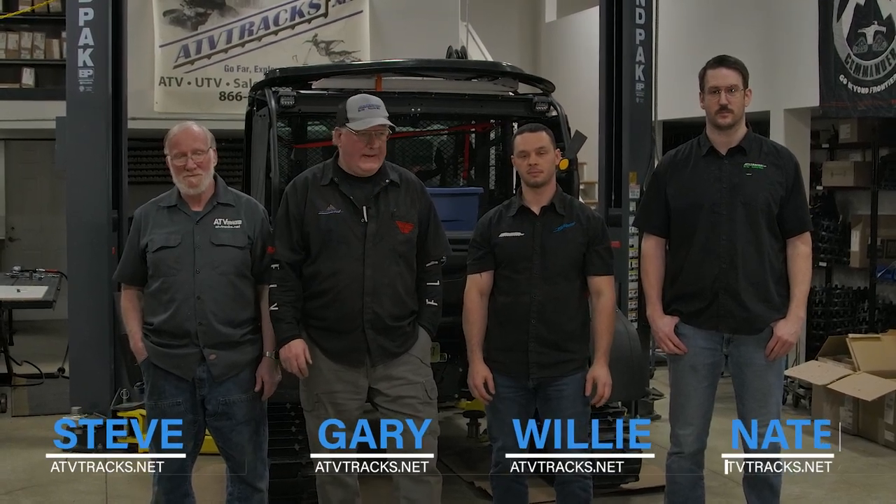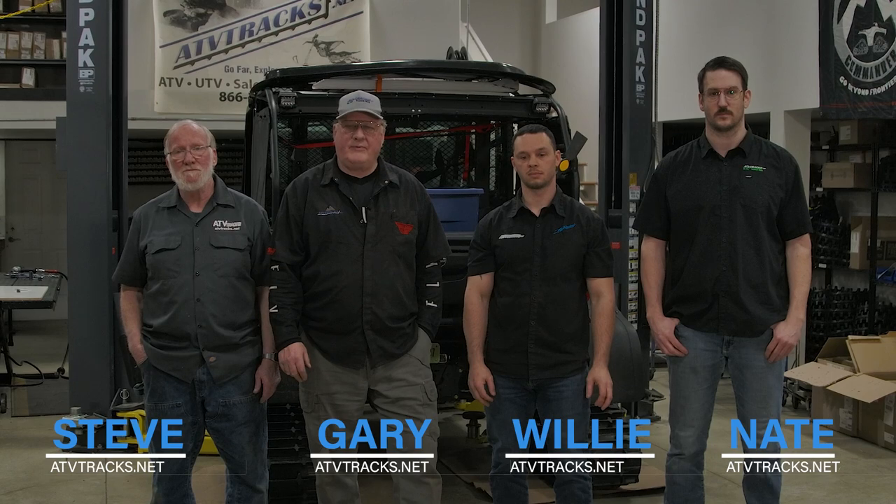Thank you for watching another video from ATVTracks.net, the largest track dealer in the world. This was our video on toe adjustment, which is important for track wear. We stock half a million dollars in parts and ship most parts same day. Thank you for your orders and thank you for being great customers. ATVTracks.net, 866-243-8359.